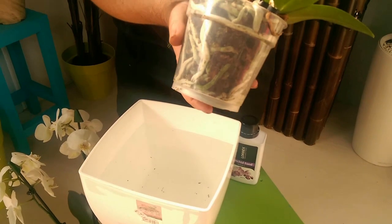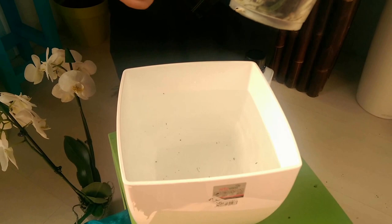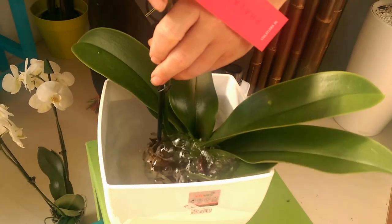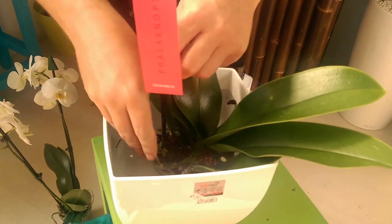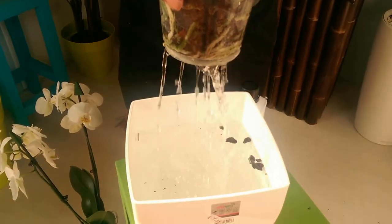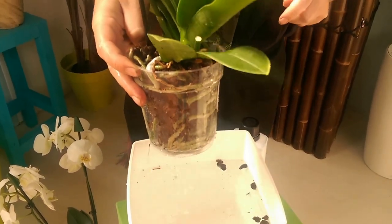Dead simple to do, once a week usually. All you do is fill a bucket or sink with water so it just comes above the soil level. Dunk in the orchid just for a couple of seconds so you can see all the air bubbles come out. Let the orchid drain, and that should be enough to keep your orchid watered for another week.